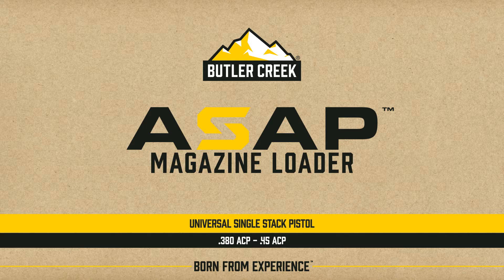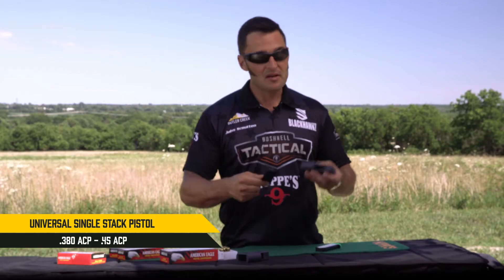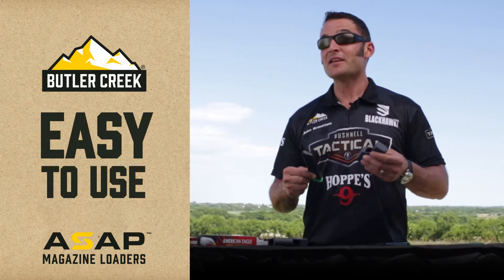Here's a quick look at the new ASAP loader from Butler Creek for single stack pistol magazines. It's the simplest of the loaders in the line.